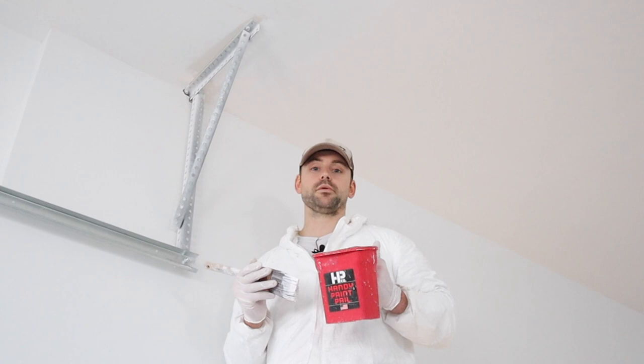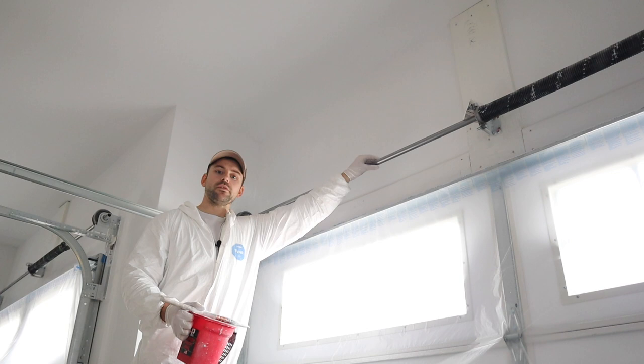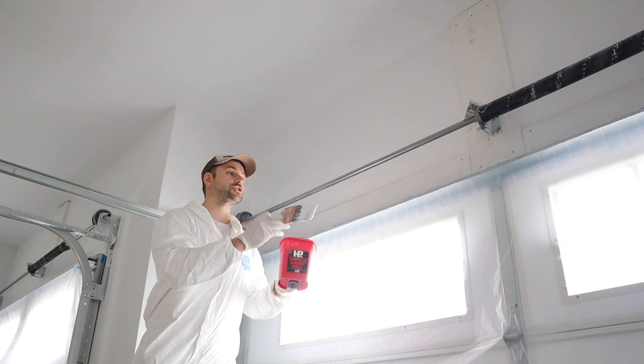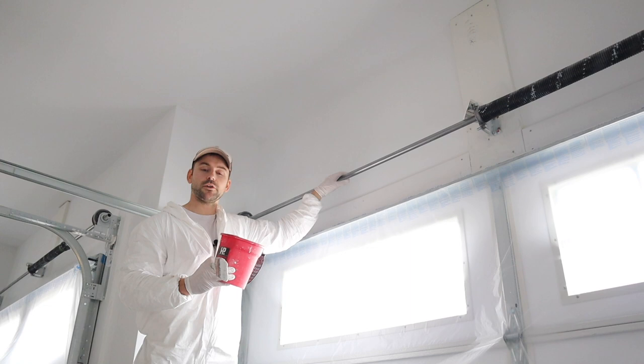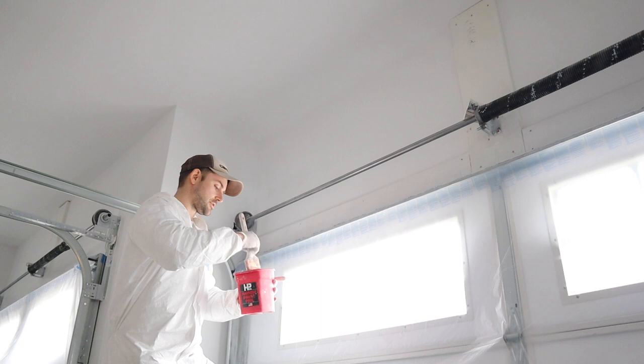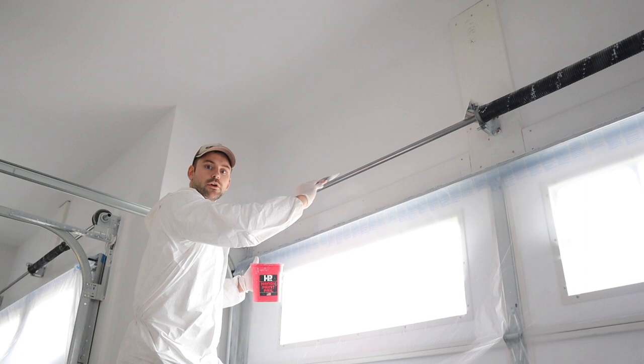Similar to cutting around those brackets, I need to cut around the bar going across the garage door as well. I just take my brush and hand paint everything right up above that bar, so that way I can get my sprayer in there without spraying all over it. I'm just going to brush straight across the whole garage door opening, clear to about right here.